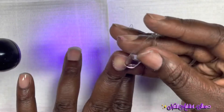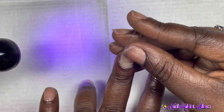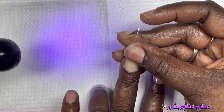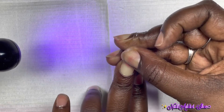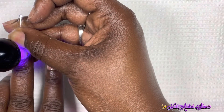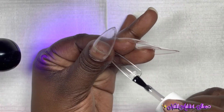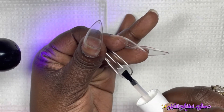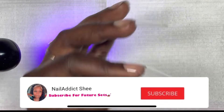As far as the nail tips go, you want to make sure the inside of the tip is etched for better adhesion — either with an e-file or chemically with primer. Once I do the flash cure on all five nails, I go in my bigger lamp for a full 60-second cure.